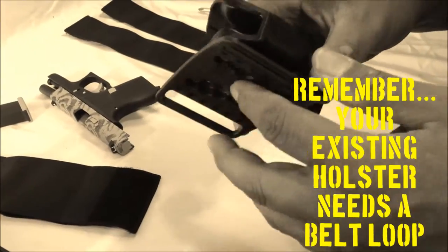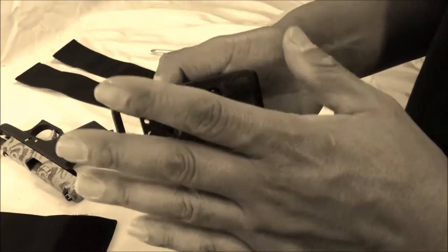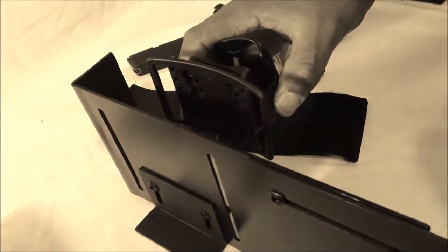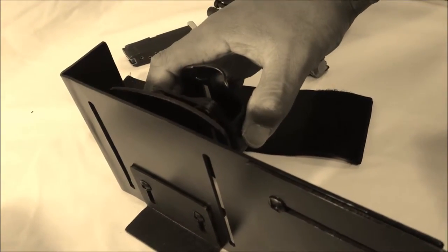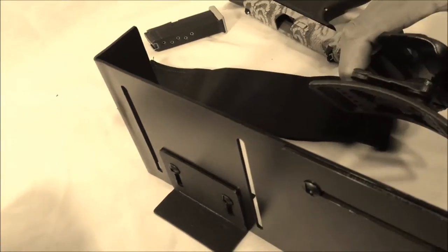So if you're on duty or you have some type of carry where you're utilizing this on a belt, and you want to transition this to your purse, you can actually mount this directly onto your purse, or onto your platform and then put it in your purse.